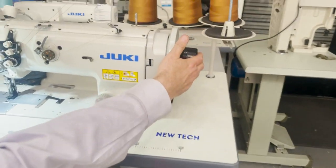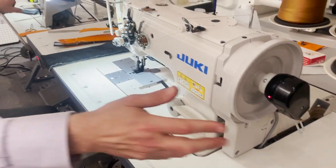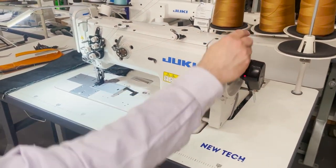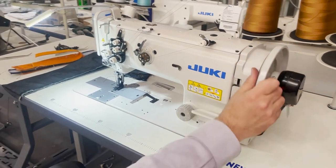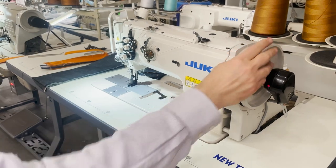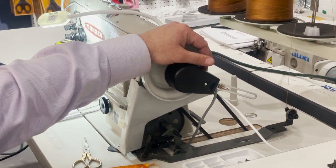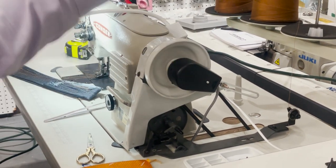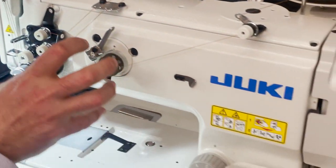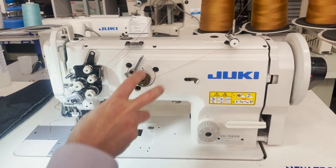Both machines have a brushless motor with needle positioning system. On the Consew, there's a really large hand wheel, so when you want to start you can easily wheel it by hand. The Juki has a normal-sized hand wheel. The Juki 1560 has the bobbin winder built in inside the machine, so you can turn it on and off as you go.